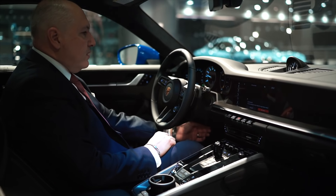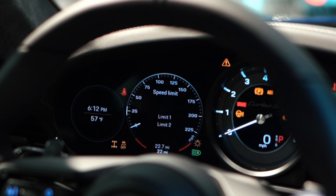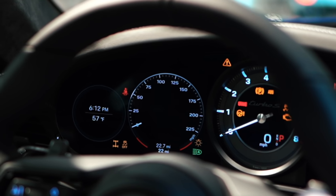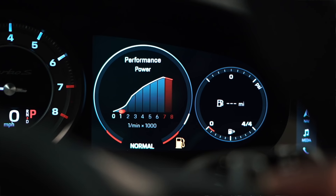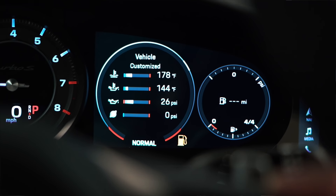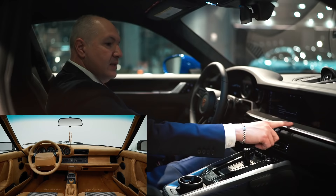As you turn on the car, you'll notice a couple of things right away: a very prominent center tach, two dials to the left which denote the speed in analog form, outside temperature, system status, a gas gauge, and as you scroll through you can get additional information from the car. You'll notice the dashboard takes inspiration from the 964 dash, with this very prominent ledge.